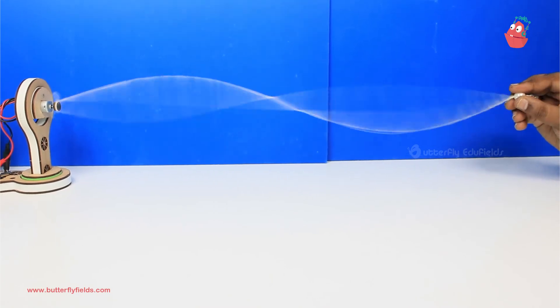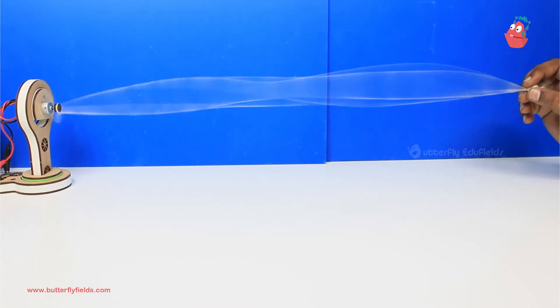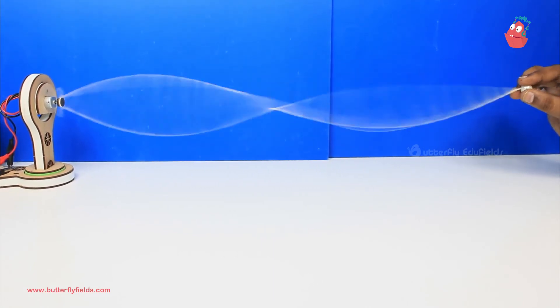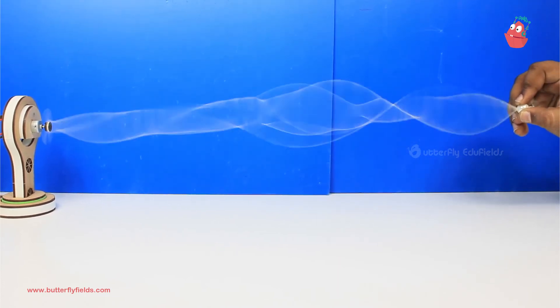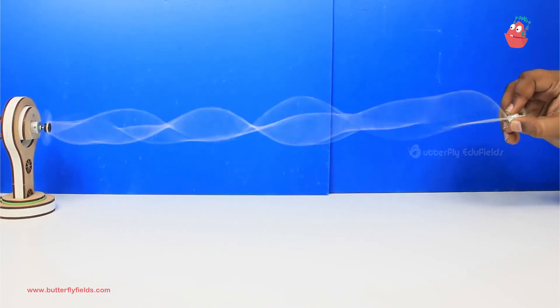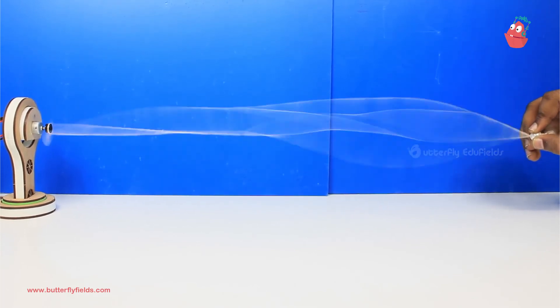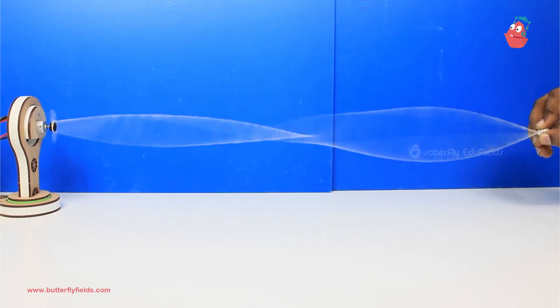One thing here is that you don't have to pull it too hard or keep the thread too tight — just keep it stiff and stretched. Now you can move front and back and you can see the number of waves are changing. In the same way, you can repeat the experiment with different types of threads and different lengths of thread also. Keep tinkering and keep making waves!